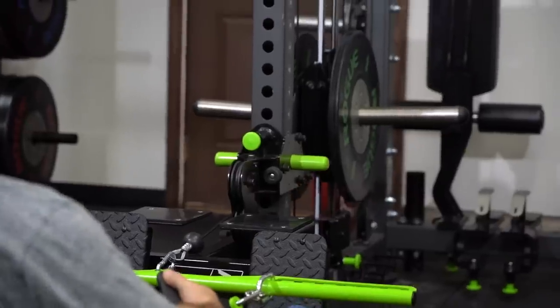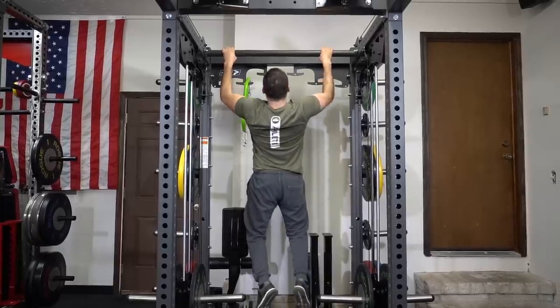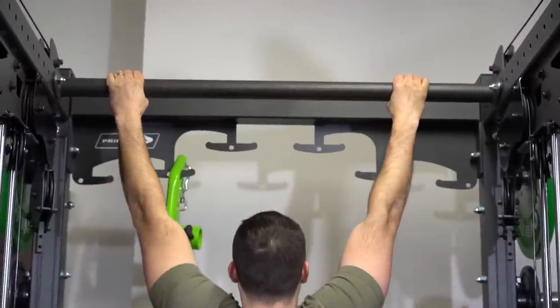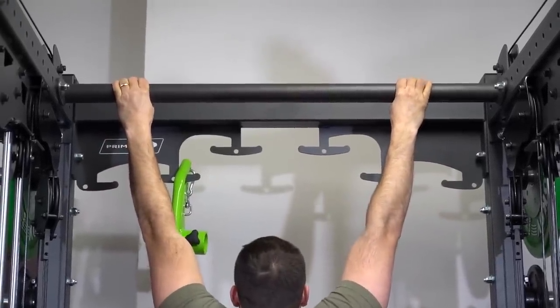One improvement I foresee is increasing the height of the unit. Because it's short enough, it doesn't allow a full stretch, and when you're doing pull-ups you still have to lift your feet off the ground instead of leaving them straight down — which is common with a lot of racks. I've heard they're actually working on a taller version for those working with more athletes, which is a version I'd like to see. That said, for most home gyms with short ceilings, this is going to fit nicely.